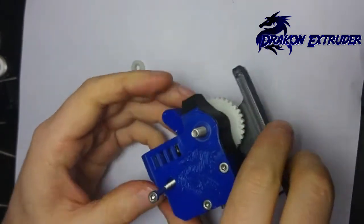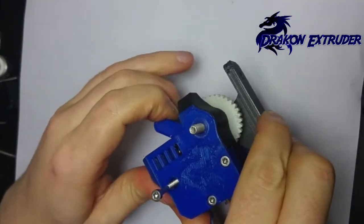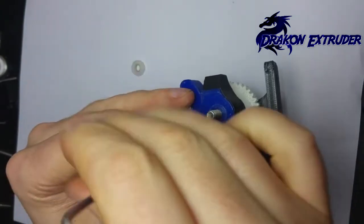And finally, let's check the idler. Lovely — nice and smooth.